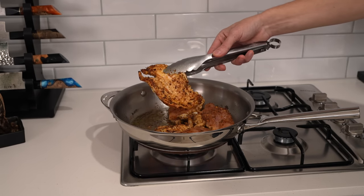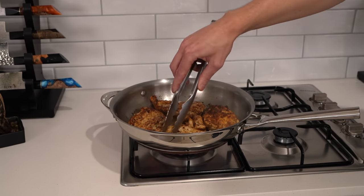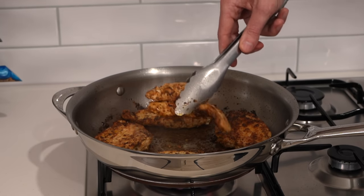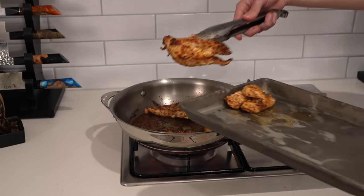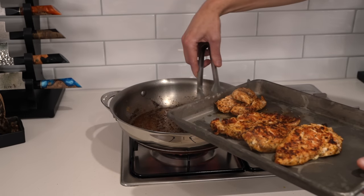The tenderloins will take about two minutes on each side until completely cooked through and super juicy. With the fillets, cook for about three to three and a half minutes on each side, getting that beautiful golden crust all over while remaining juicy in the center. Remove the tenderloins, cook the fillets for about two more minutes, then remove them and place onto a tray to rest for about five minutes so the juices can redistribute.